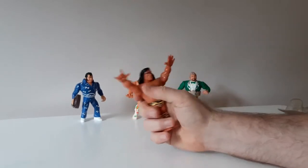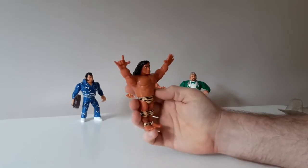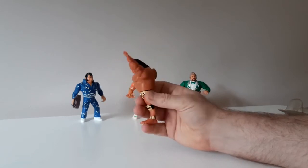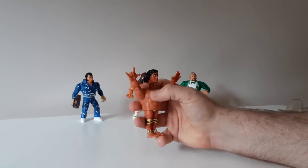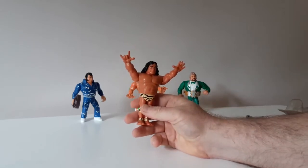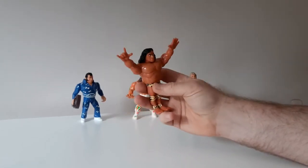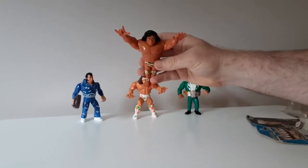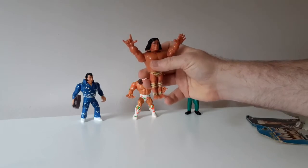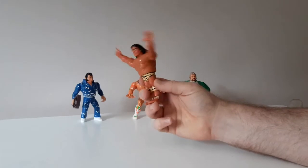Jimmy Snuka is a jumper. Anybody who's watched my previous videos probably knows how I feel about jumpers — I just think it's probably the worst move out of all the moves that the WWF Hasbros could have had. But if anybody gets a pass on being a jumper it's Jimmy Snuka, because that is just his pose — that is his iconic flying off the top rope to do the big splash. He suits that move more than anybody else and he wouldn't suit any other move, so I don't have a single issue with him being a jumper.